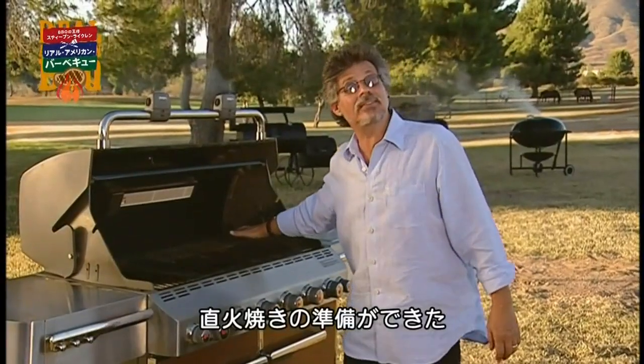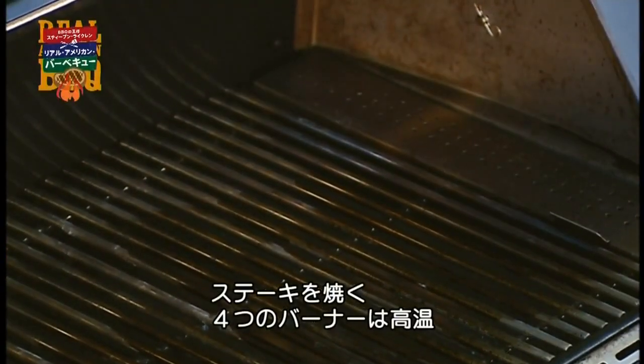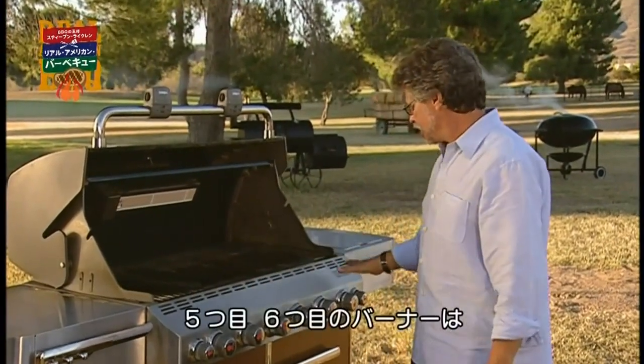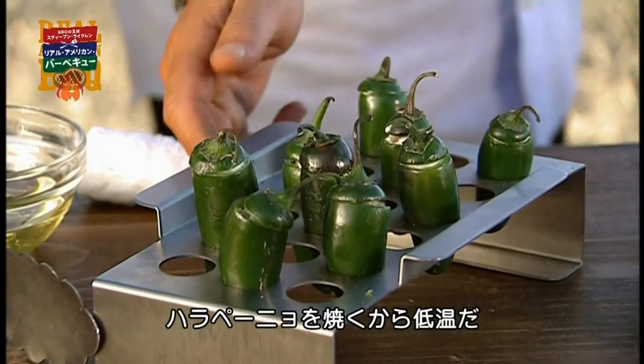Dipped in vegetable oil and rubbed across the bars of the grate. The grill is set up for direct grilling. I have four burners set on screaming hot — that's where I'll cook the steaks. The fifth and sixth burners are on low; that's where I'll grill the poppers.